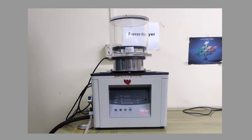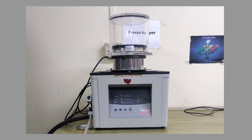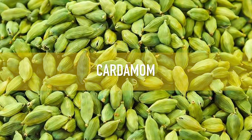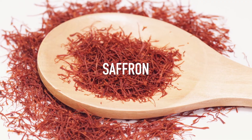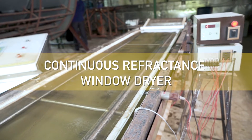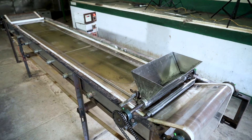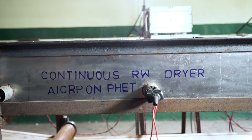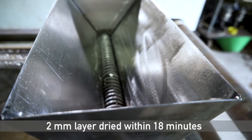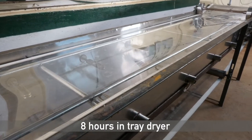Quality-retaining techniques like freeze drying have high operational costs and therefore can only be used for high value foods like cardamom, coffee beans, and saffron. The continuous refractance window dryer, or RW dryer, is a thin layer dryer that provides fast drying rates. A 2mm thick mango puree layer can be dried within 18 minutes using RW drying, compared to 8 hours in a tray dryer.